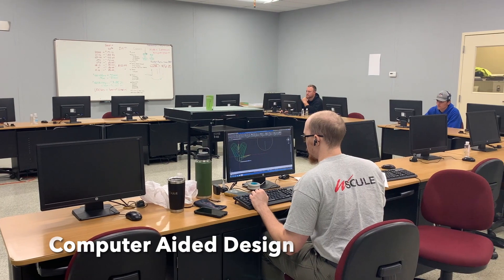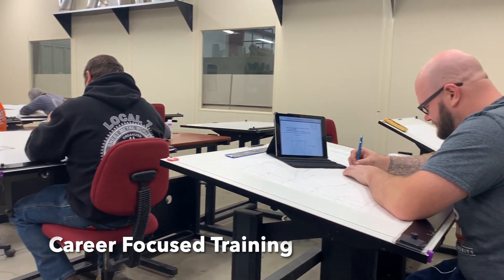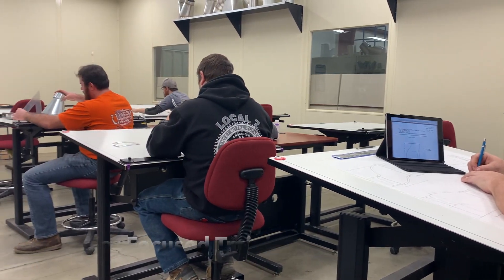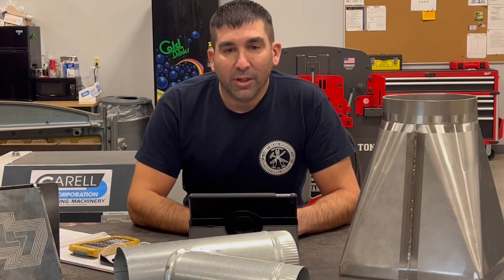Local 7 also offers one of the best certification programs in the country, which includes certifications such as AWS Welding, OSHA 30, Mine Safety, First Aid CPR, and Qualified Rigging.